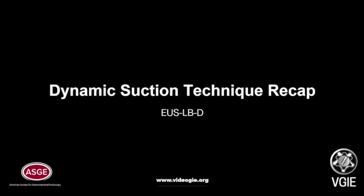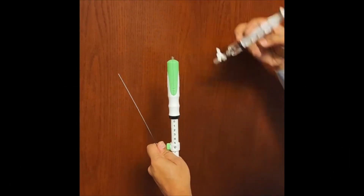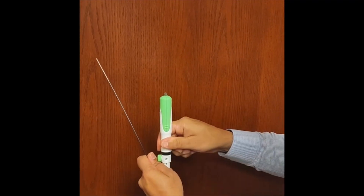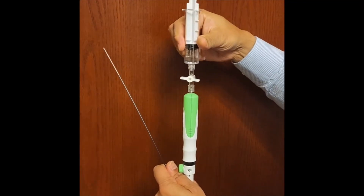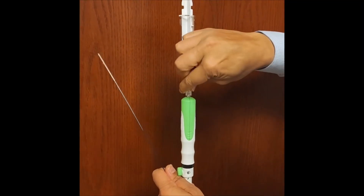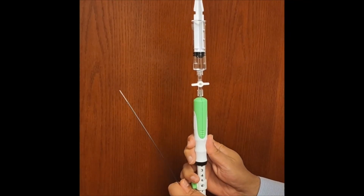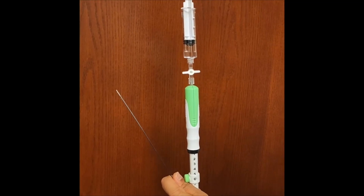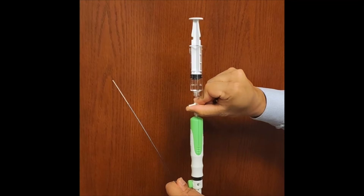Here is a recap of the dynamic suction technique. The first actuation has no stopcock syringe attached. Firm throw. Syringe is immediately attached. Suction on. Suction off — fixing the needle. For the next throw, right before the actuation: suction on, throw, suction off.